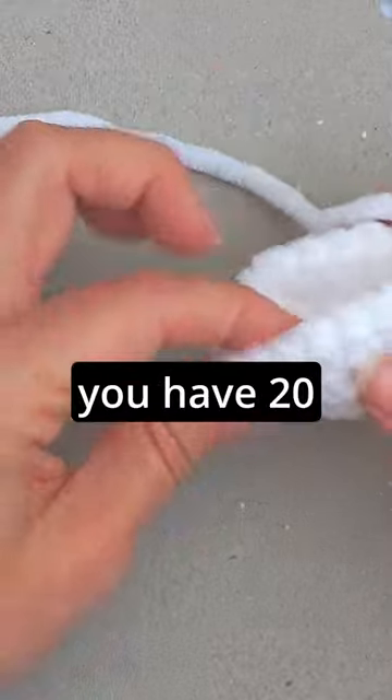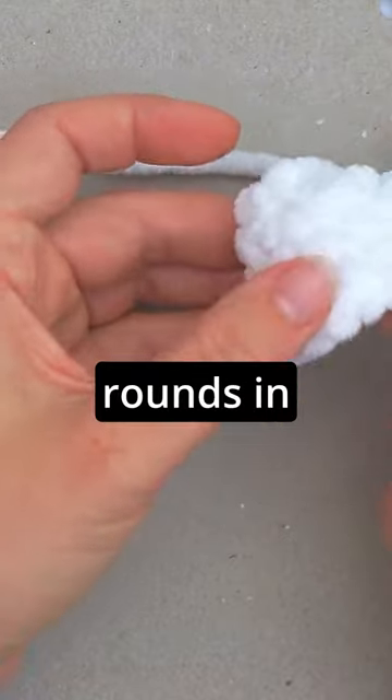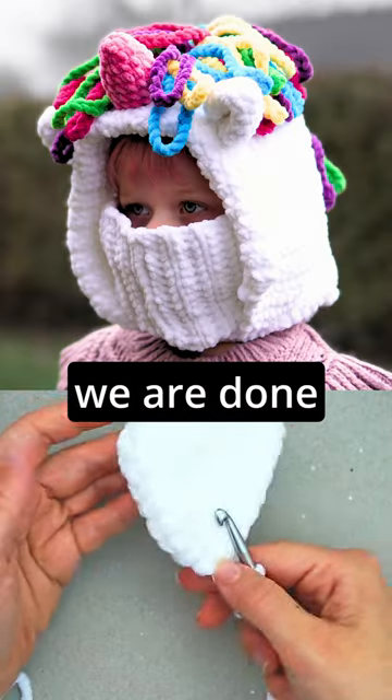After a few rounds, you have 20 stitches in the round, and you will now continue until you have eight rounds in total. When we have eight rounds, we are done with the ear.